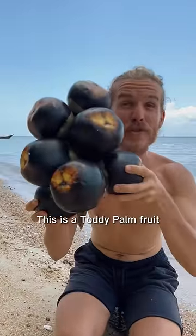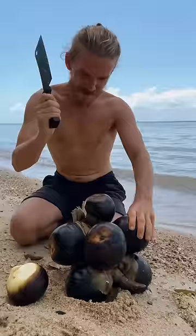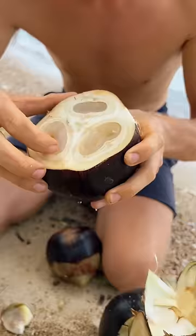This is a toddy palm fruit and I'm gonna tell you how to open it and eat it. We're gonna start by cutting it open with a machete. Look at that — these jellies you can take out.